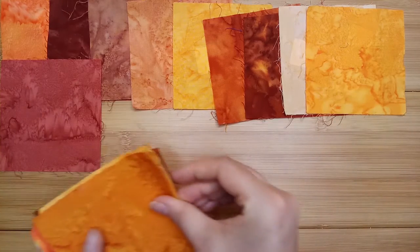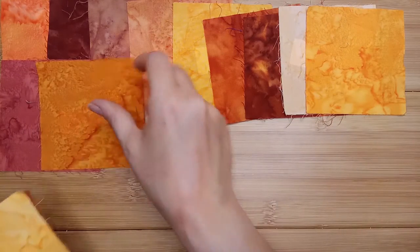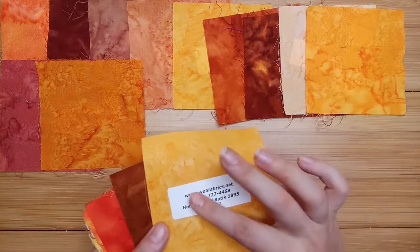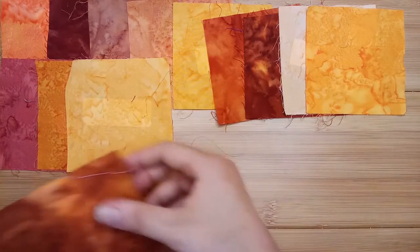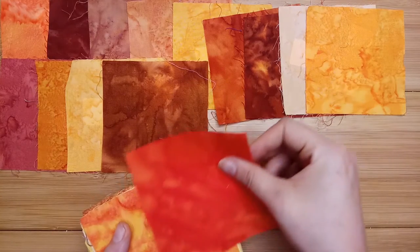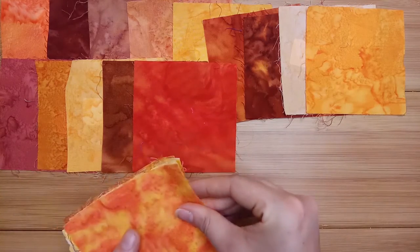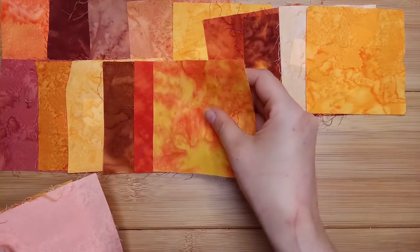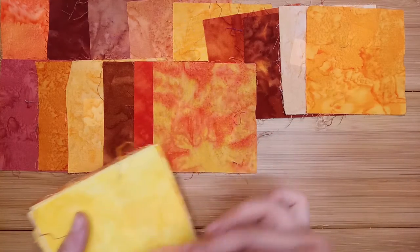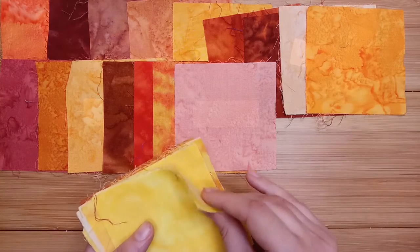Terra. It's always a bit of a judgment call. Summer. Koi. Nyan. Singapore. Puppy. Apricot — it's very peachy, probably won't quite fit with these other ones.